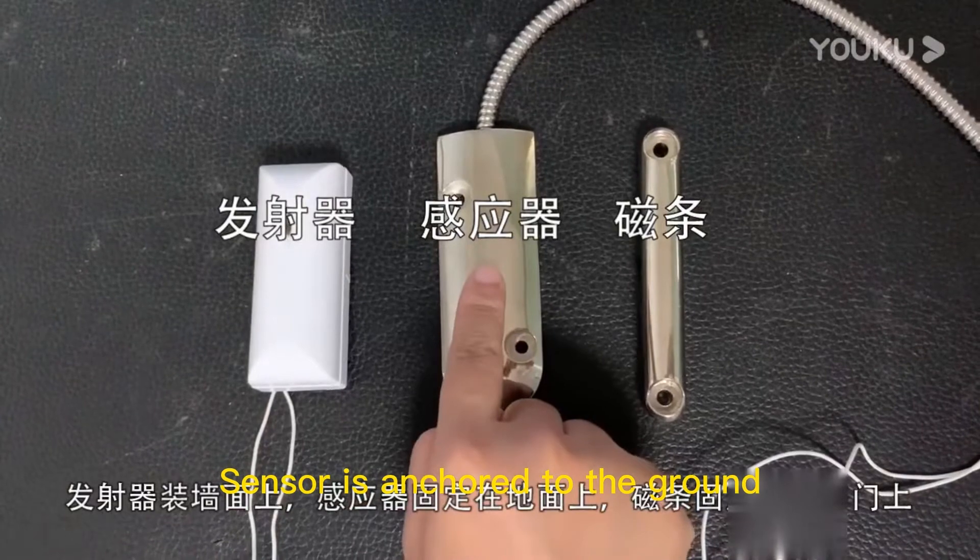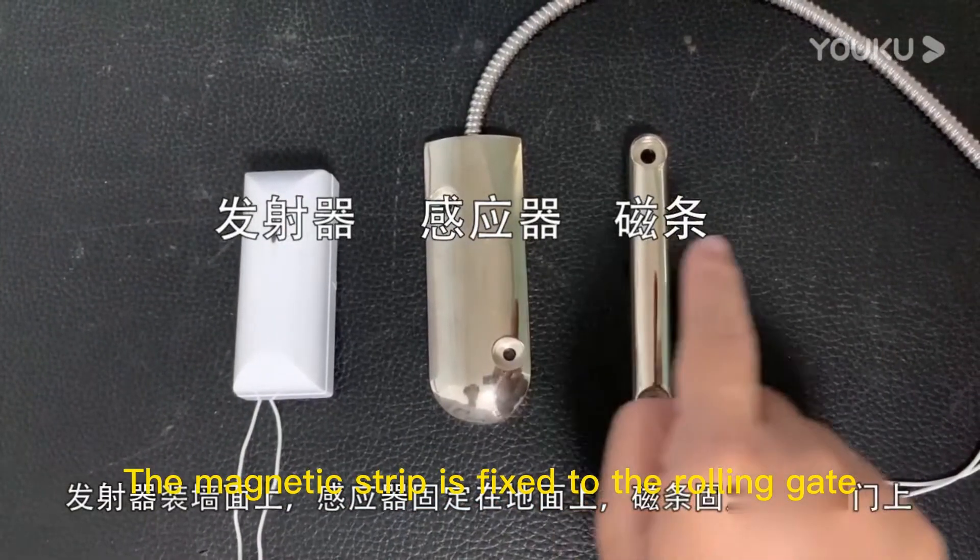The sensor is anchored to the ground. The magnetic strip is fixed to the rolling gate.